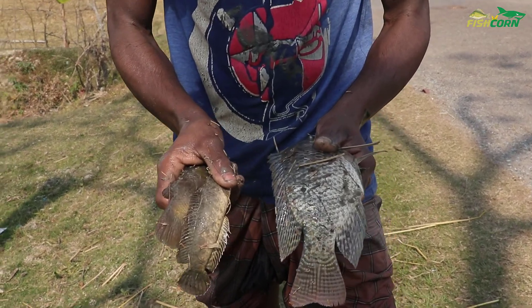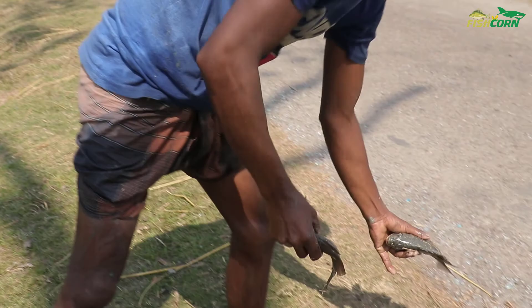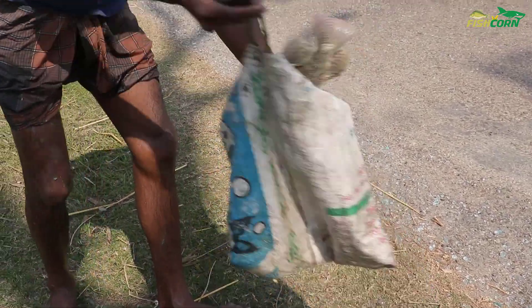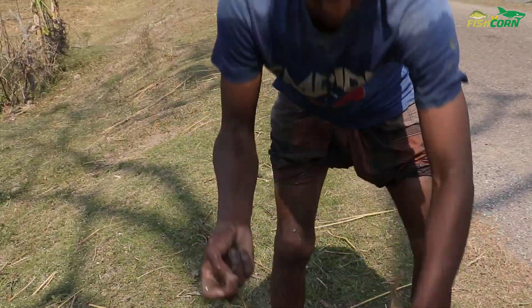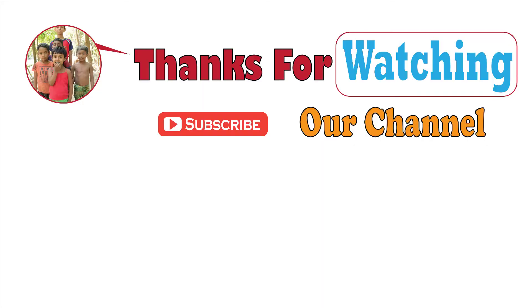No doubt, hand fishing is a challenging job since our villagers are not using any fishing instrument. But as you can see, they are very smart. Thank you very much for your time — keep enjoying our fish and fishing videos. Have a great day, guys!